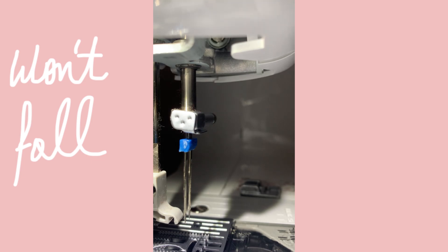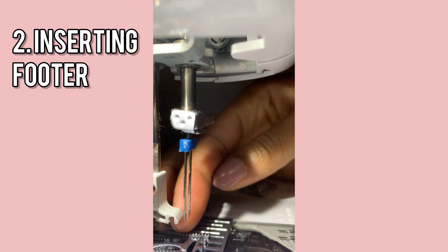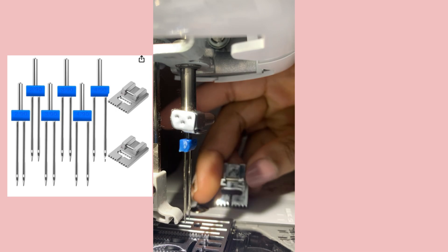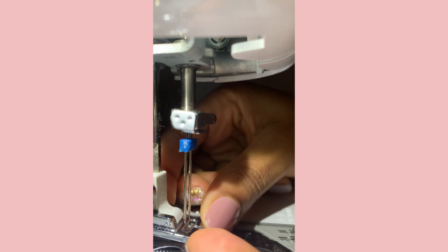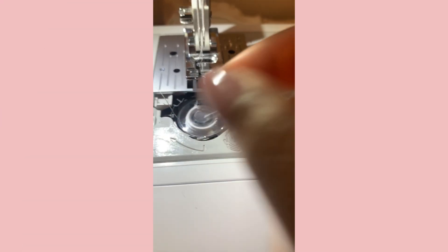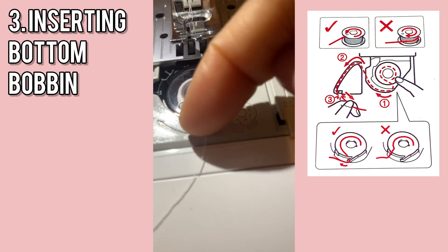Okay, so the twin needle won't fall while I'm continuing to do my project. Next thing is — as you can see right here — this is where the footer would be placed. I have a specific footer that came with the twin needle, so I'm going to use that. There's a little hook — you attach the hook to the footer. Now you place it down just like that.